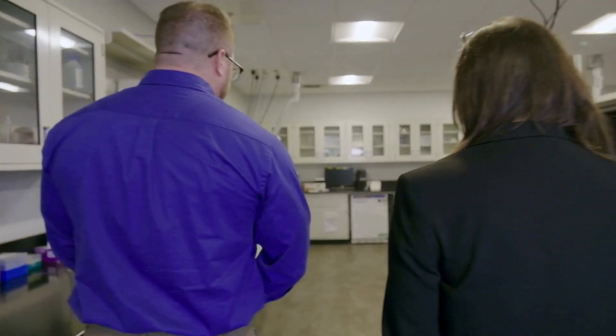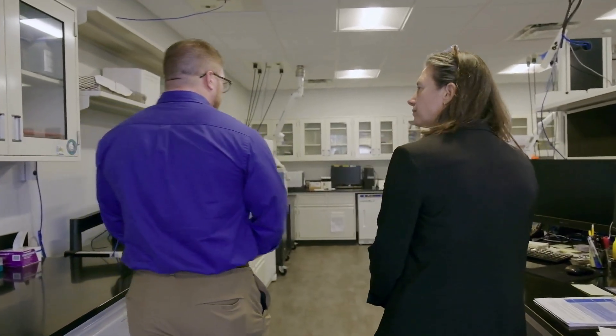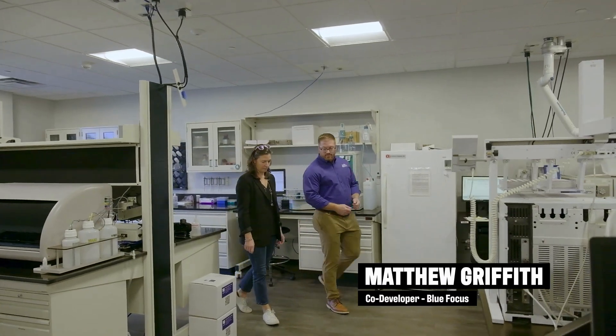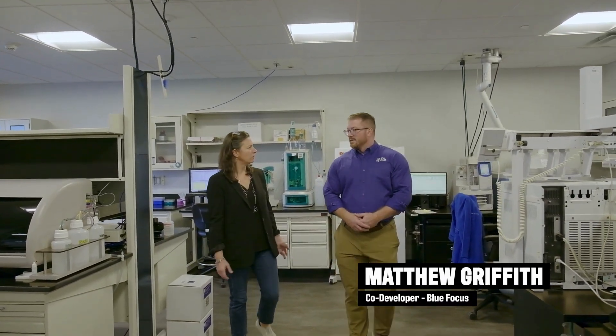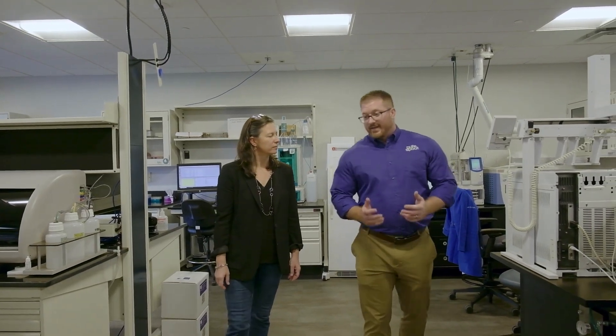Pure Spout is a new technology we developed right here in Louisville that's specifically designed to remove lead from drinking water. I didn't realize that lead was still such an issue. Unfortunately, yes, lead is still an issue.